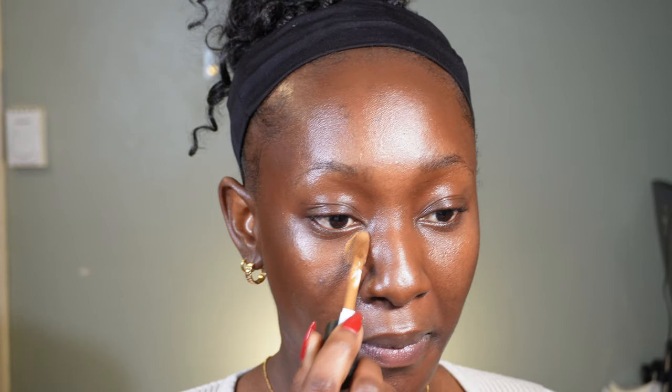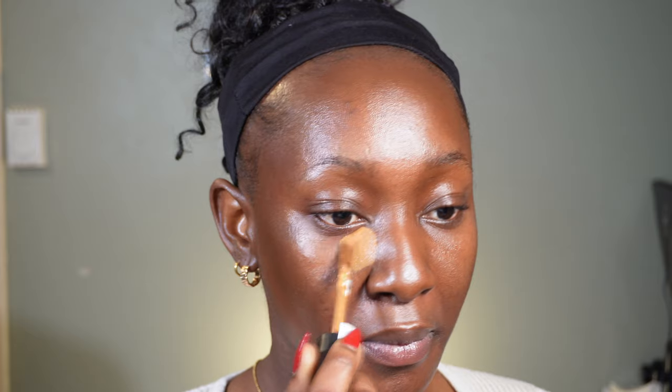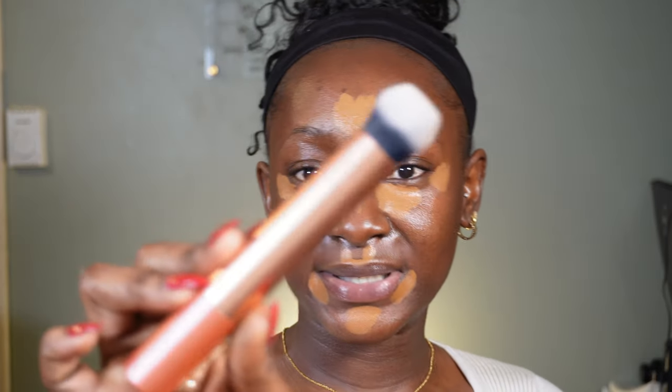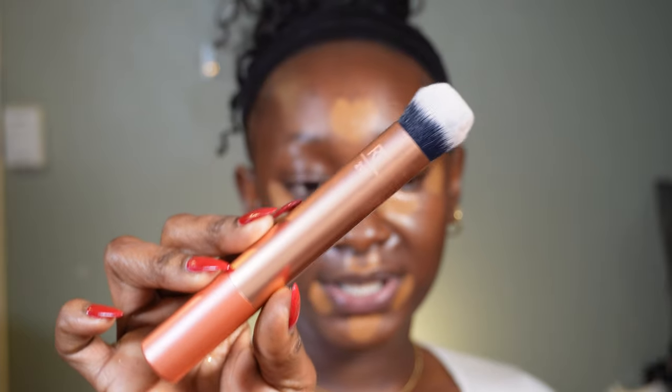So far we've layered our contour, so the next step is concealer. I'm going to use the Sephora Best Skin Ever Concealer — this is their full coverage multi-use in the shade 55N. I love this stuff. Sephora products are really good. I'm going to start off with my brush — the Real Techniques 217 Concealer Blending Brush. It's really nice and dense, so it gives you that coverage you're looking for, and then it will smooth it out for me.